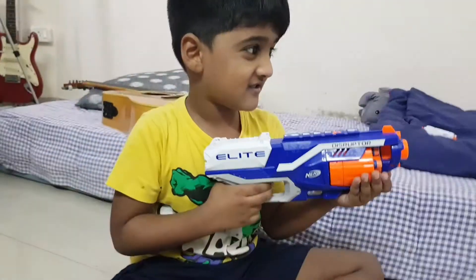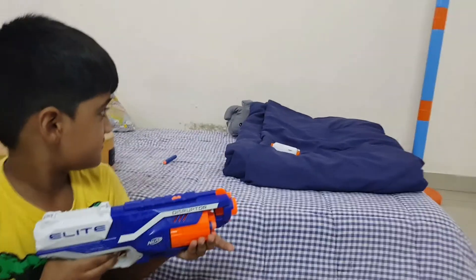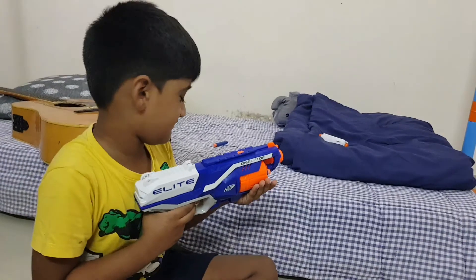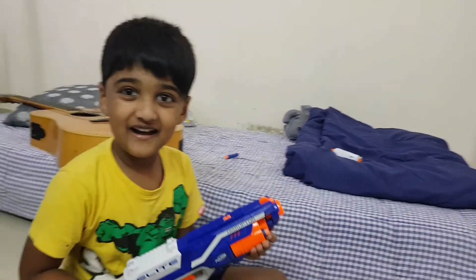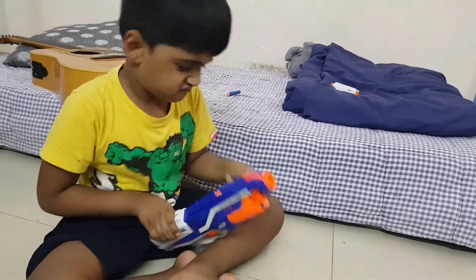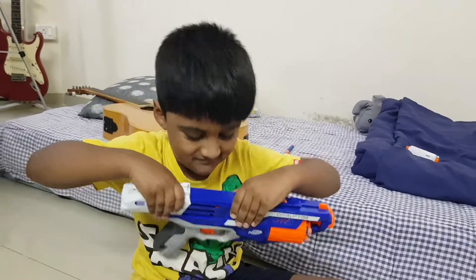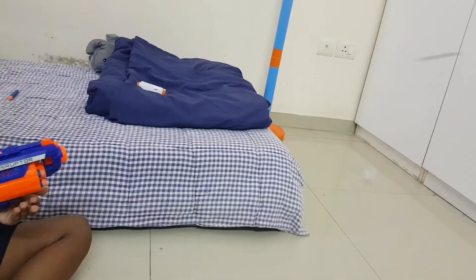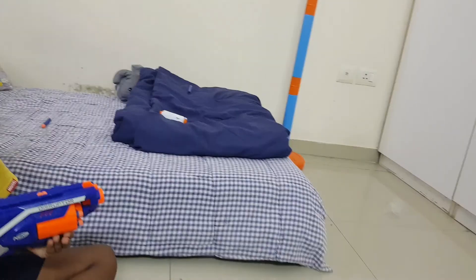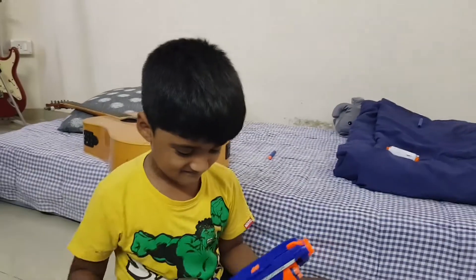Are you ready? Yeah. Push it back. Always be careful of your eyes, right? Yeah.